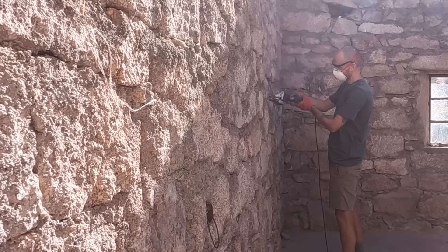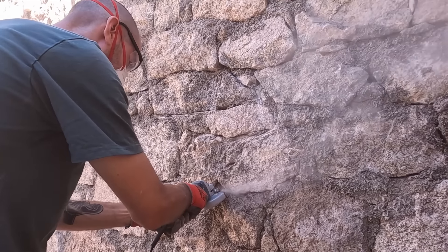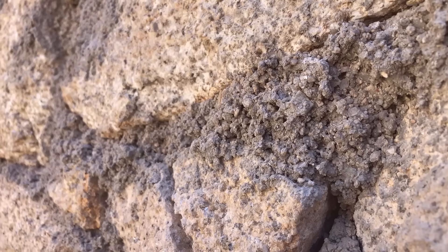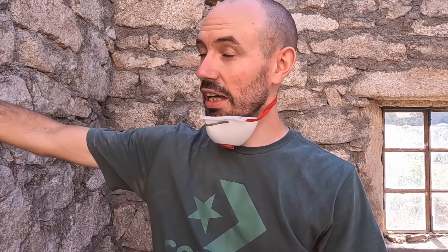Anyone who's been watching the channel since the beginning will be aware of our problem in this building with the mortar. Just to be clear, it is not mortar between these stones — I would class this as concrete. It's not like mortar between bricks on a normal brick wall with a high sand ratio of three or four to one. It's very heavy on the gravel, very heavy on cement, and it's strong.